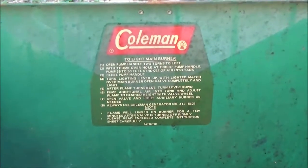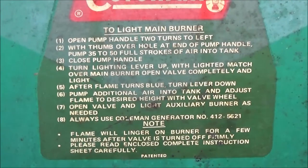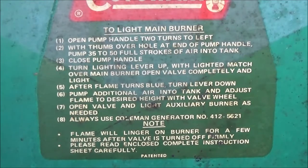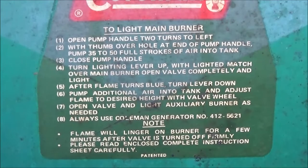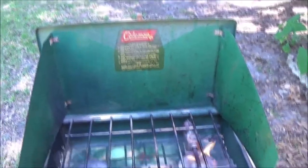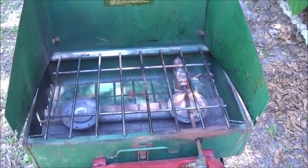There are full instructions on this thing right here — it tells you every little step. If you've got one of these, you can pause and read it. A lot of times these things are missing the label. This one's still in pretty decent shape. They do get a little rusty, left in the back of your truck and all that. But they're pretty reliable. It says to pump it 35 to 50 times — I didn't pump it that much.